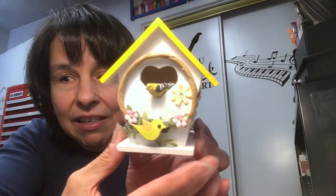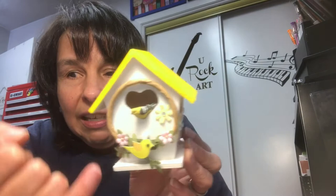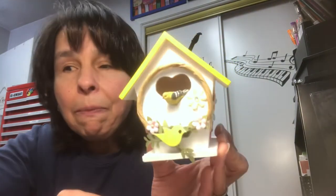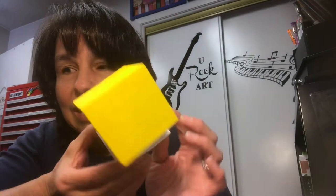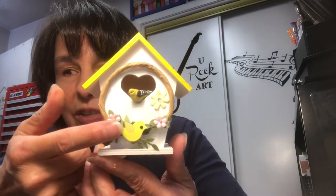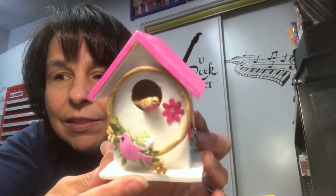Here's another one. So this little wreath and the little bird was gifted to me, and then this tiny little bird right there is from Hobby Lobby — I think it came from like the miniature section or might have been the floral section. I've had him in my stash for a little while. So this little birdhouse roof is yellow. Super cute. I love these little wreaths with the little bird. And then this one is a darker pink. Super cute.